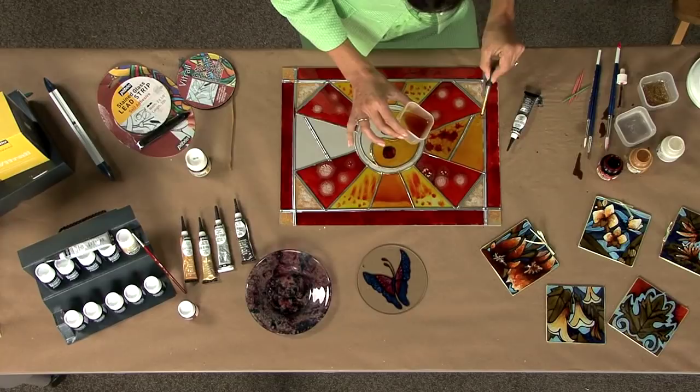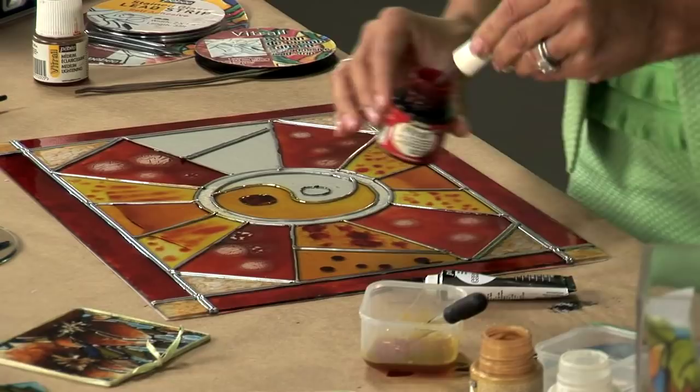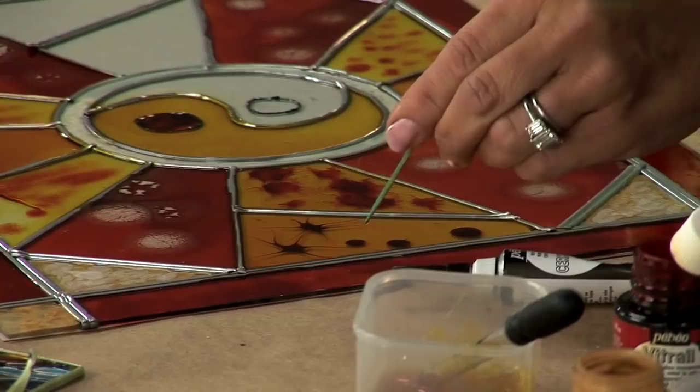Once I've applied the color completely, I'm going to use the technique I call starburst with a very small eyedropper. I will drop several drops of a secondary color in here, and with my toothpick tool, I will drag the colors out to create what I call a starburst effect.